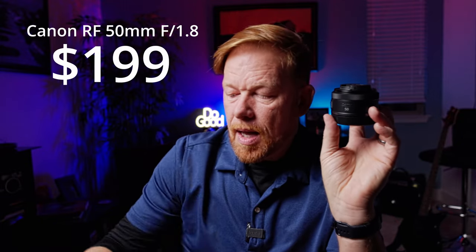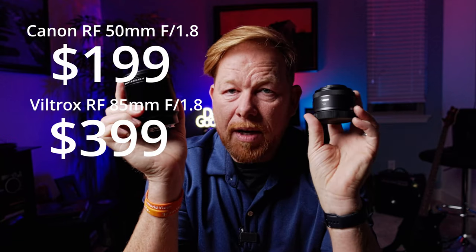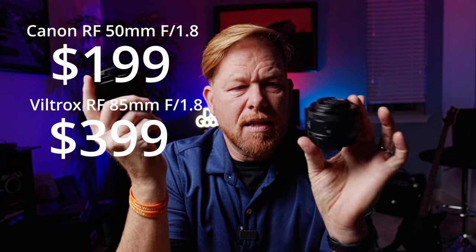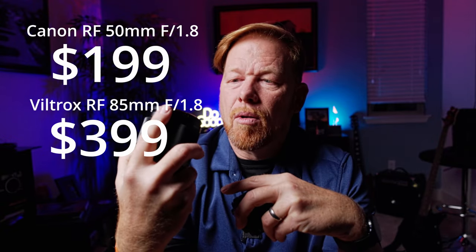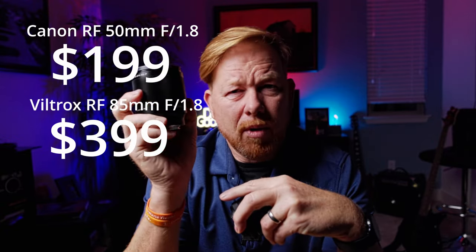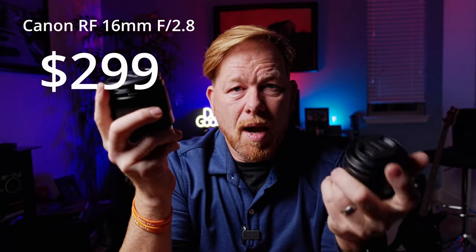I'm going to put the price up of each lens and be doing tests on them. The RF 50 is around $300. The Viltrox 85 is about $320–$390. The RF 16 millimeter wide angle is about $299. So I have three new lenses and I'll be doing tests on those. Most importantly, leave me a comment and let me know what kind of tests matter to you.